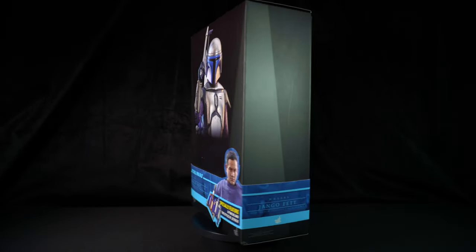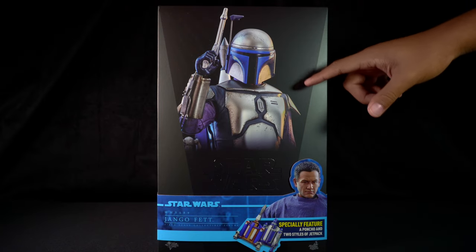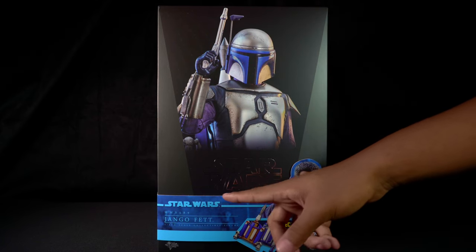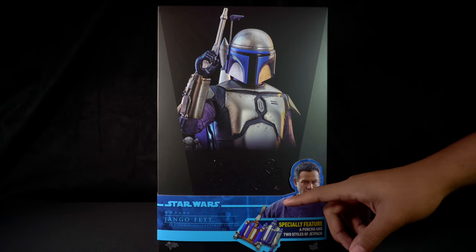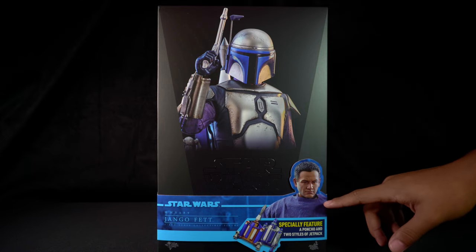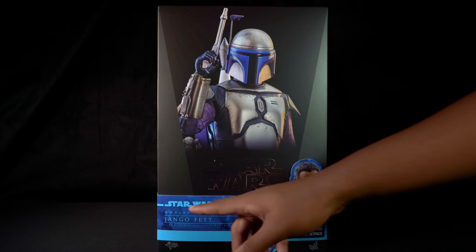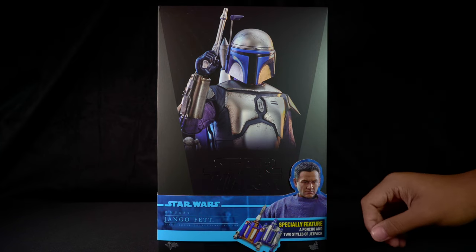Here we have the art box for Django Fett. The cover has a photo of the figure with a blaster pistol in hand, Mandalorian armor over flight suit, and the Star Wars brand in silver letters at the center of the box. On the bottom, it has the traditional Hot Toys cigar band art used in most of their Star Wars releases. It has another photo of the figure, this time of Django Fett with the alternate head sculpt and poncho. The cigar band art is blue, and it's for the Attack of the Clones movie figure releases.